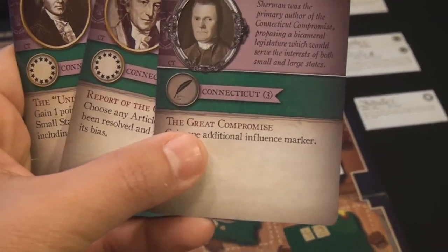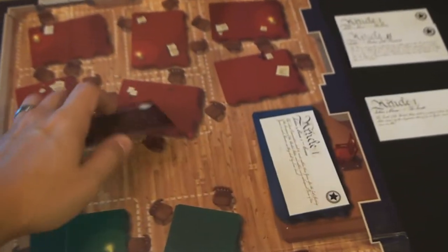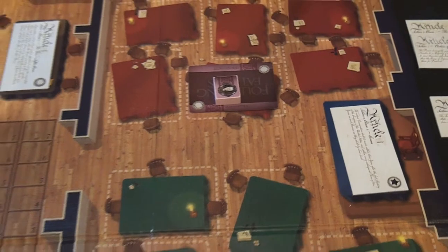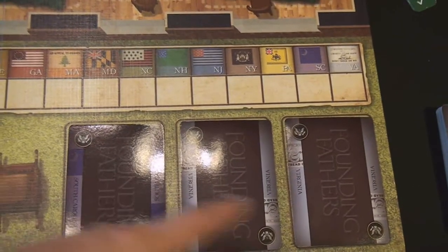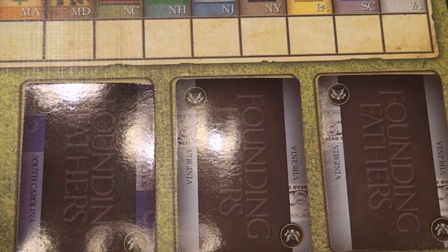You look at the state on the card and say, I'm going to commit one of my Connecticut gentlemen to vote nay on the article, and simply place them on there. You can use one of your influence markers if you wish, which is used for scoring points. Then you take the token, look at the state you voted — Connecticut — and mark that you voted nay. That is what you've done for your turn, and you draw back up from the pile. It's always a good idea to look at the available cards and try to pick cards that have not voted or that match factions you're trying to gather.